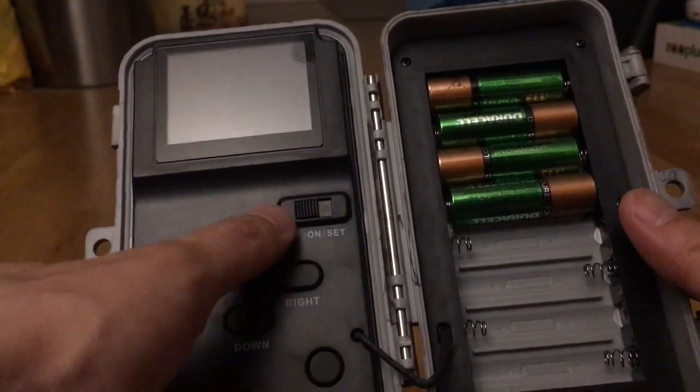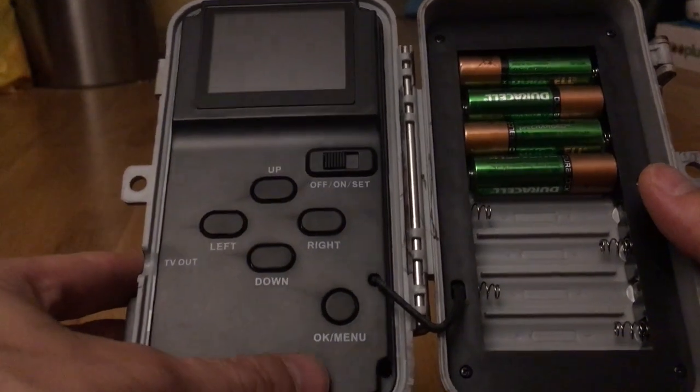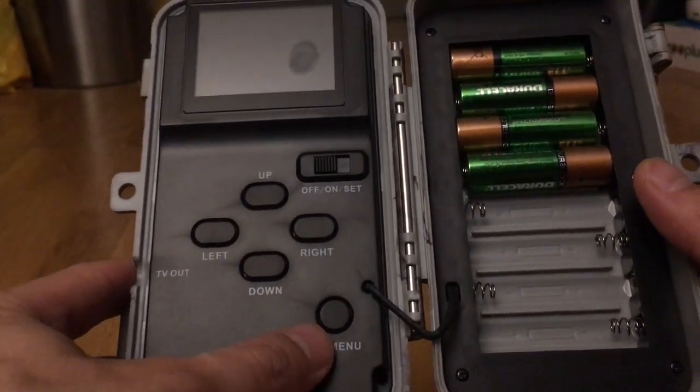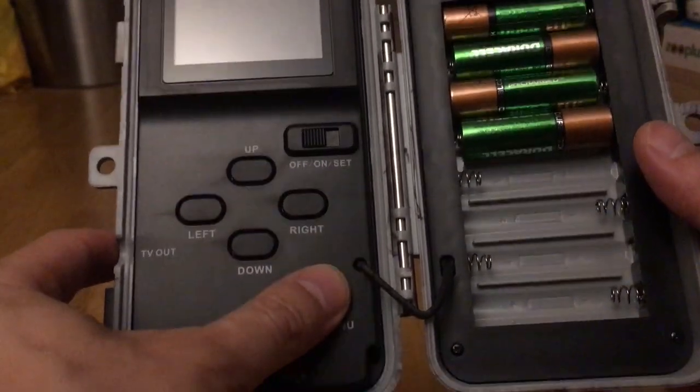I also like the fact that there's a switch here — it's a lot nicer than having to cycle through. The thing is, it only has one OK and menu button, so to activate the menu you have to hold it down.